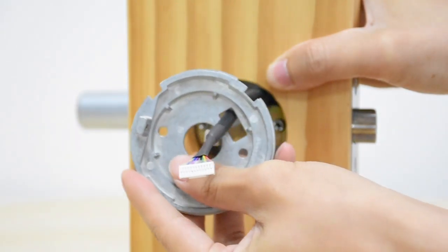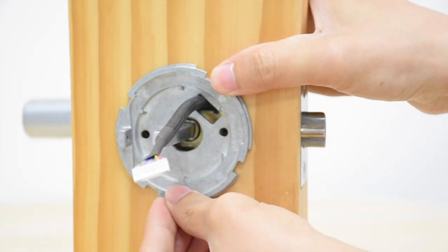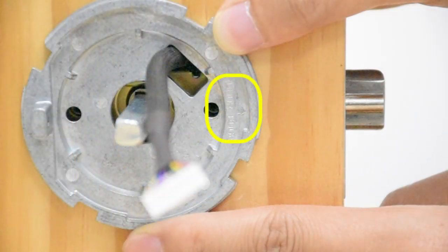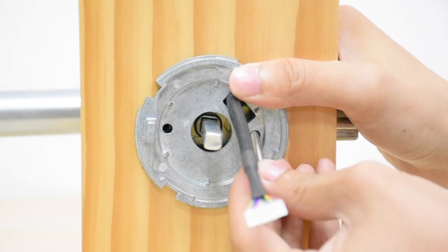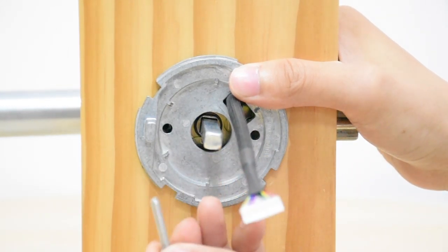Then install the internal mounting plate. Make sure that the door edge symbol is facing the right way. Use screws B to fix it in position.